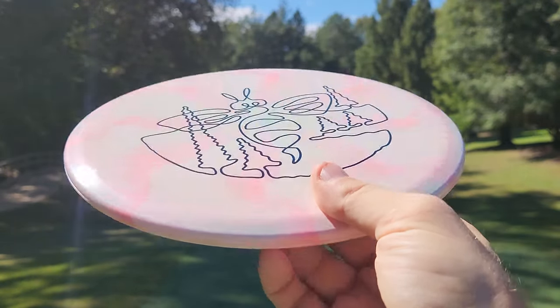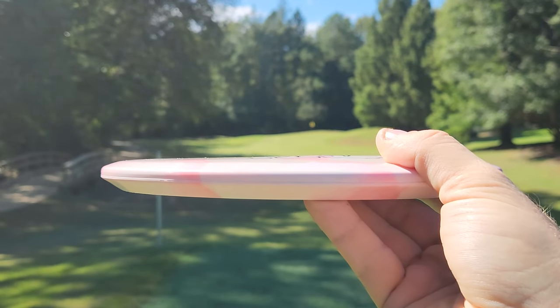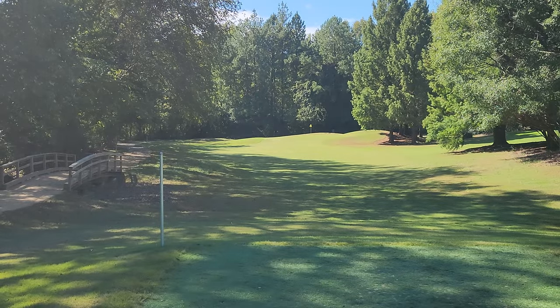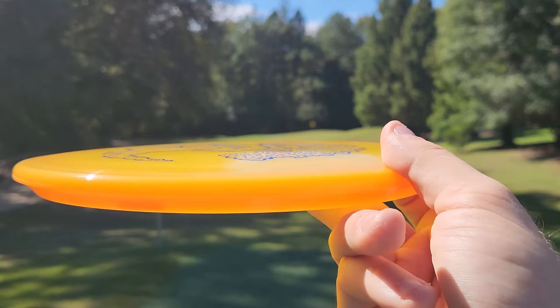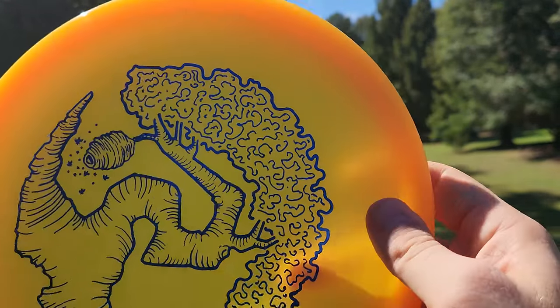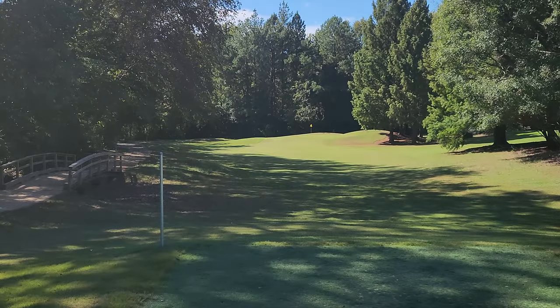I believe this is like an ESP BuzzSS — it's got the cool B on it with the trees. Curious to see how understable that guy is. This is one I'm very excited about. We've got what I believe is a Glow Swarm — one of my favorite overstable mid ranges from Discraft. Really good disc.